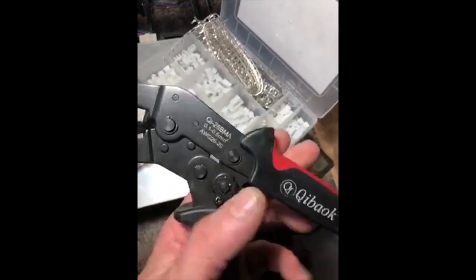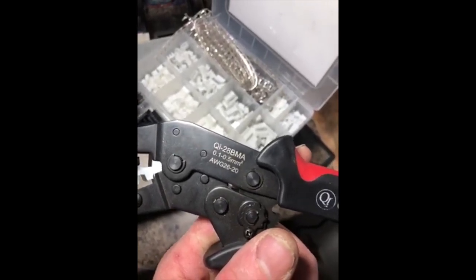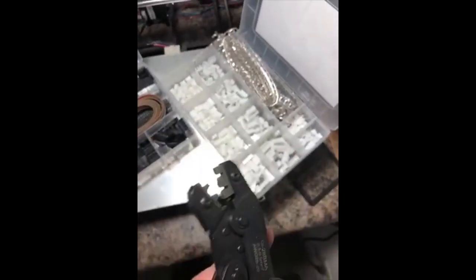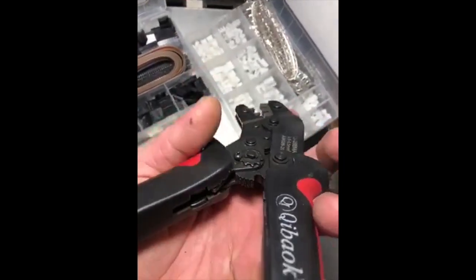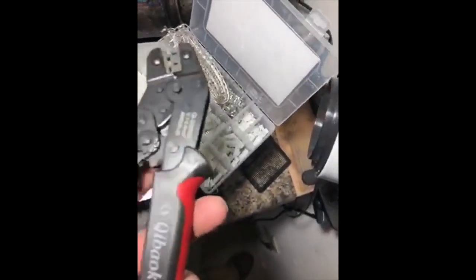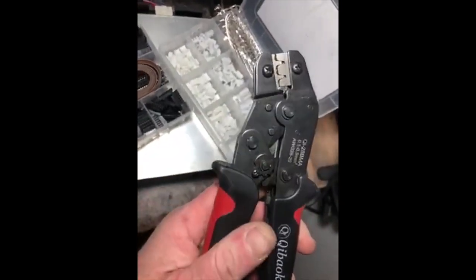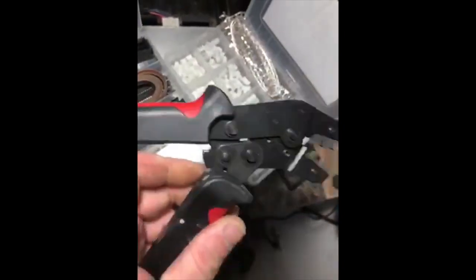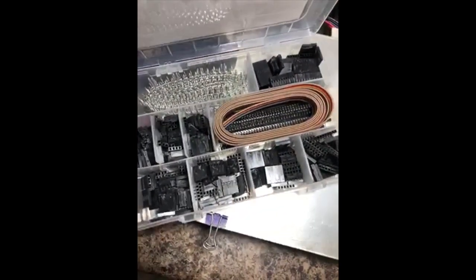Here are the actual crimpers — the 28 BMA for 0.1 to 0.5 millimeter wire, 26 gauge down to 20 gauge. They're adjustable, which is really cool. They're ratcheting too, so if you have grip issues sometimes, as you're trying to squeeze, it'll just stay where you put it until you finish off the crimp and then open up again. They're very sturdy looking and feel very sturdy, with some good weight to them.